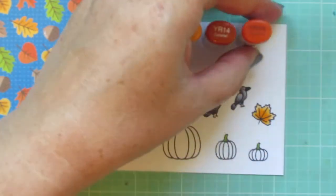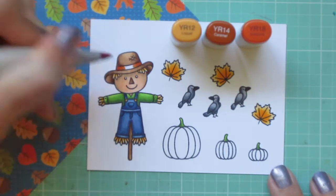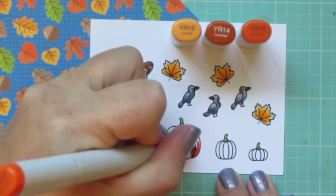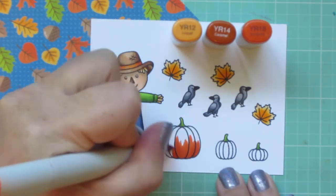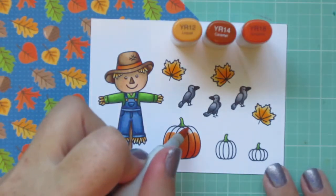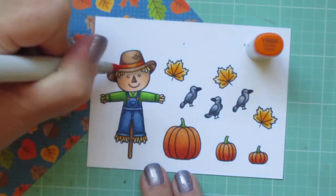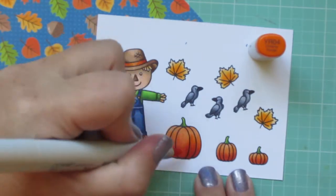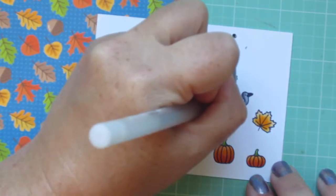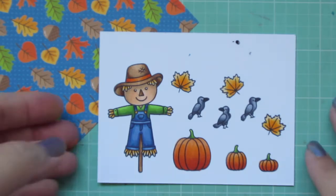My last color combo is YR12, YR14, and YR18, and I'm trying to match the orange leaves on the patterned paper. I color his hat band using the darkest shade on the outside edges and blending toward the highlight in the center. For the pumpkins, I pull the YR18 almost halfway up, bring the YR14 about two thirds of the way up, and save about a third at the top for the YR12. It wasn't quite the right shade — it needed a bit more brightness — so I grabbed the YR04 and went over the tops of all those images. Then I used a black jelly roll marker on the crows' eyes and a white jelly roll marker on the scarecrow's eyes, and trimmed the images out with the matching dies.